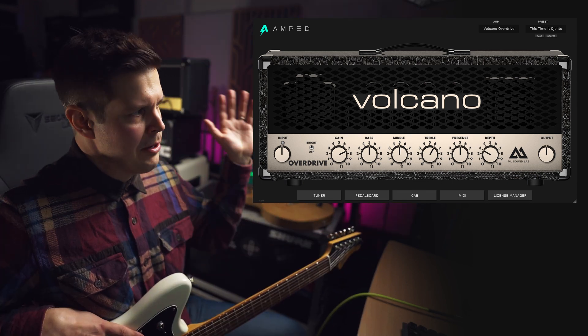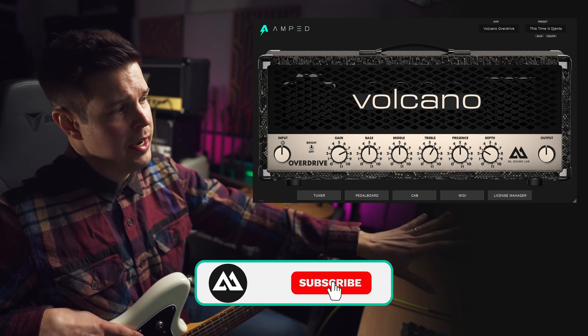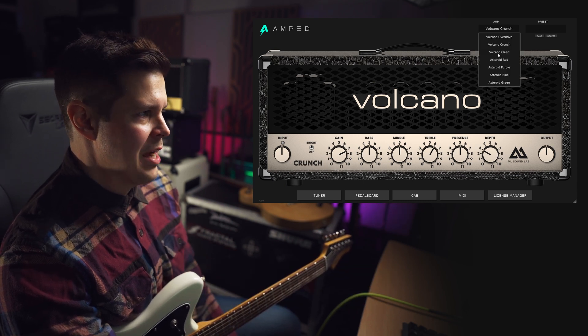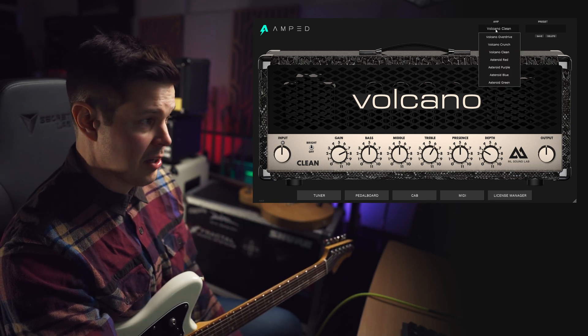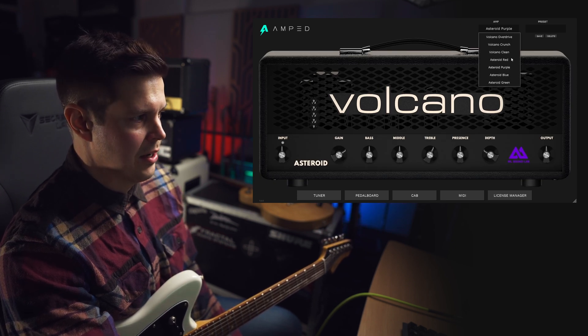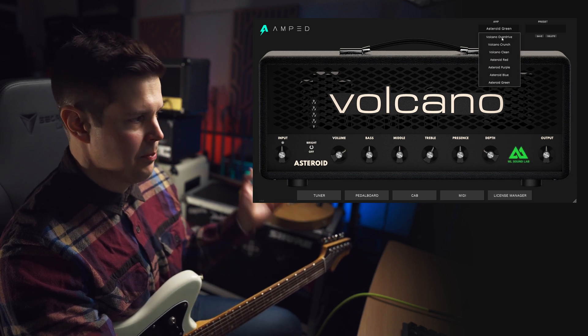This is our video about our latest release Amped Volcano. This is an Ampsim plugin based on two different amplifiers and all their different channels. We have three channels on this old school, over 20-year-old Volcano amplifier, and then the newer Asteroid one with all the different channels with the different colors. So this is a super versatile plugin.